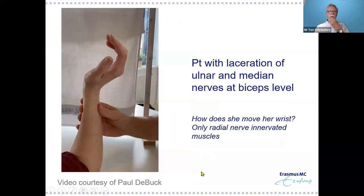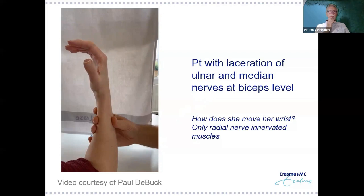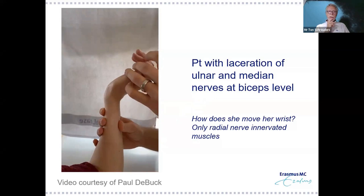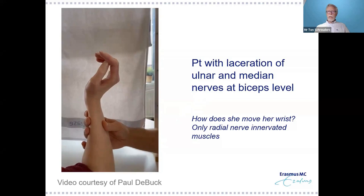My colleague Paul de Burgh had a patient where the ulnar and median nerves were lacerated at the biceps level — no intrinsic or extrinsic muscles of either nerve working, no flexors at all. Looking at the hand, it appeared the flexor carpi radialis was working, suggesting nerve recovery. But looking more closely, it was actually the abductor pollicis longus — she was moving her thumb to move her wrist into flexion. The APL has a lot of function even at the wrist level, so keep an eye on it during manual muscle strength testing.